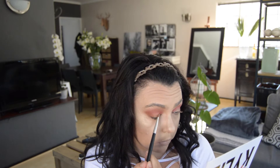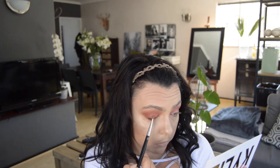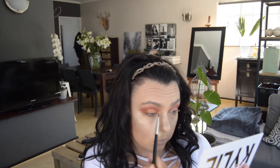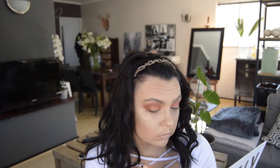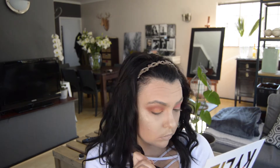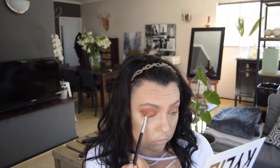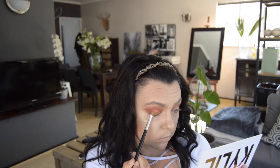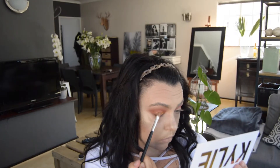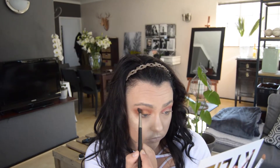I've now picked up a really flat, hard eyeshadow brush, wet it slightly, and gone into the shade Queen, which is a really metallic gold color. I absolutely love this shade and I'm placing it all over my lid to draw attention to my actual lid. You can even tell by the video how shimmery that is. I'm doing this in a patting motion — not focusing too much on blending — because I want all of that glitter concentrated on the lid.